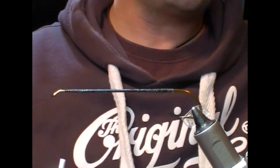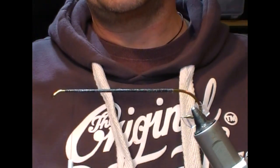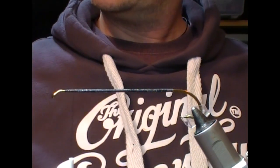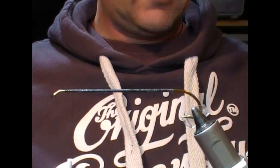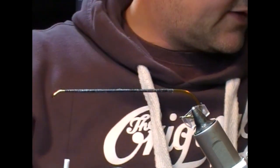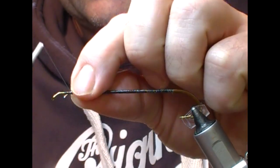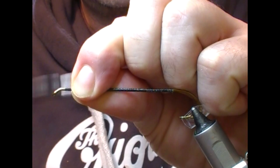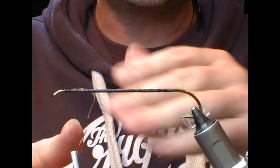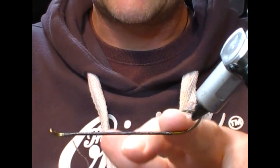Pull off any lumps that happen to form. For the body we're going to use a tinsel — silver flat. This is a vintage metal one. I'm going to take off quite a bit because it's going to take a lot of turns to get down this. I'm going to tie that in at the front. I'm not being overly worried about how neat that is because I'll probably take those turns off. I find it's easier to wrap with the hook upside down.